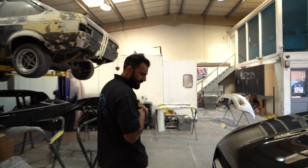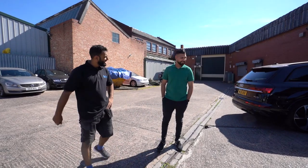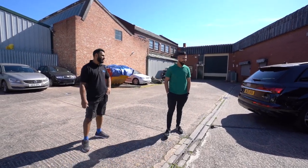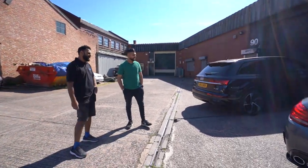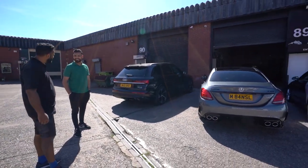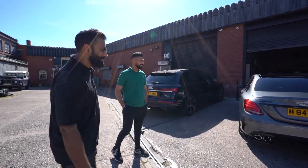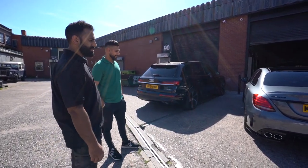The owner is here now collecting his C43. What do you think? It looks amazing! Did you expect it to come out like that? No, big change overall. We've been trying to get this car booked in for the last three or four weeks — we've been talking since February, March — but we've managed to get there now.